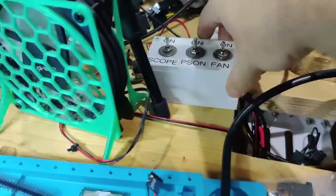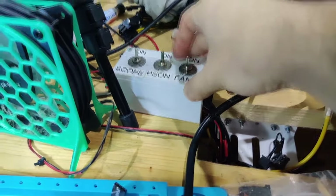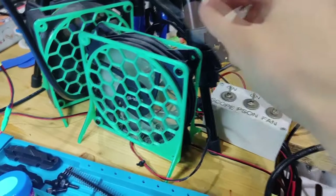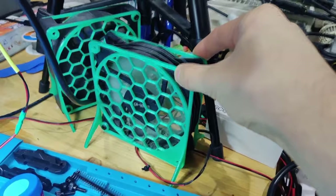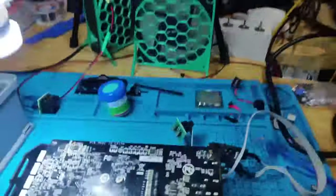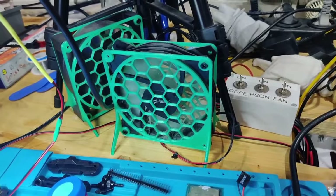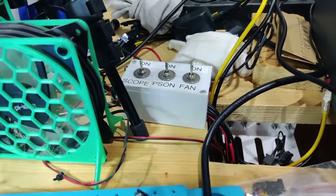This little control box has my microscope connected to it, a power-on button, and fans. Flipping the switch turns the fans on — I use them to draw out toxic fumes. I still need to get the activated charcoal filter for it. The fan stands are 3D-printed so the fans stand upright and draw air out through the back where I have a window. The fans run at 19 volts so they're faster and move way more air — 12 volts was too little.